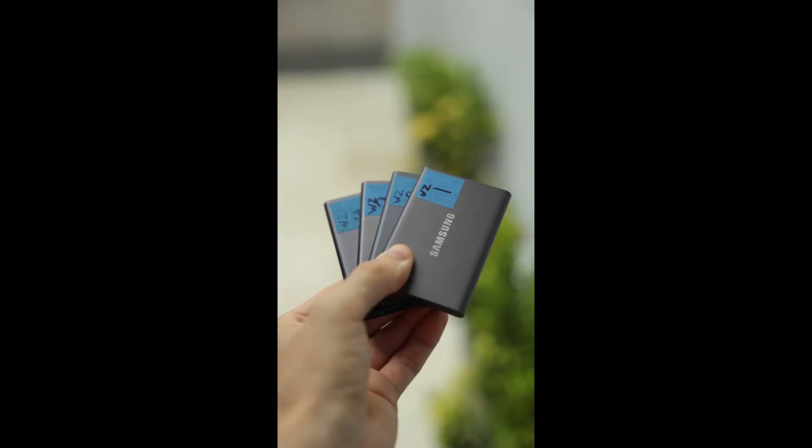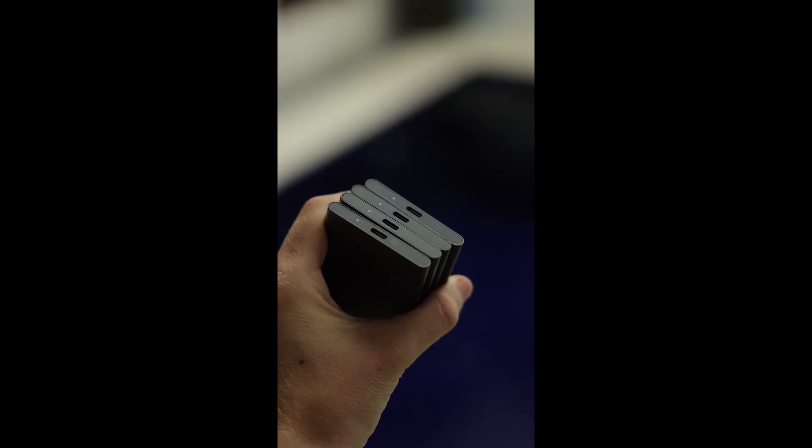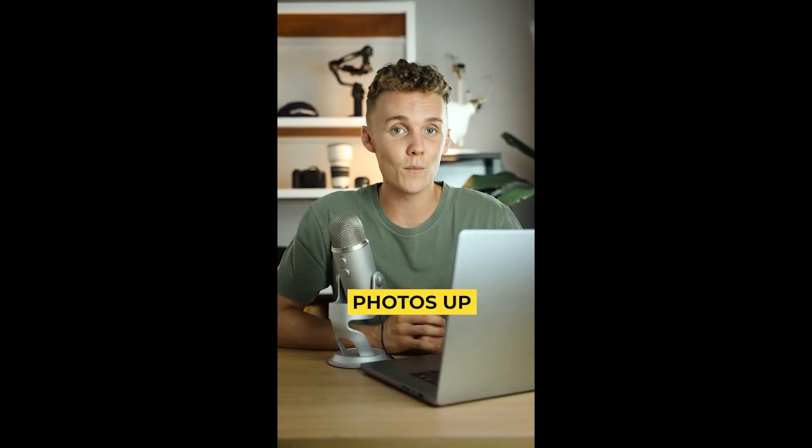And last but not least, an external SSD. Safety, convenience, portability, speed and ease of use. These are great, so back your photos up with them.